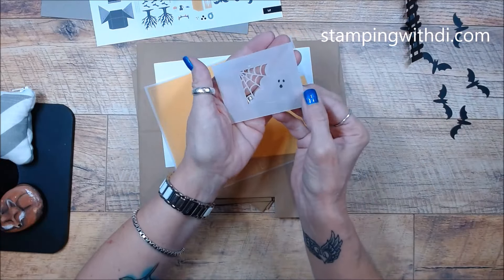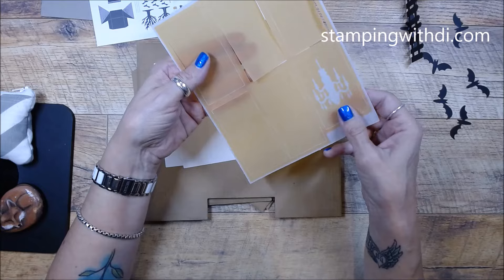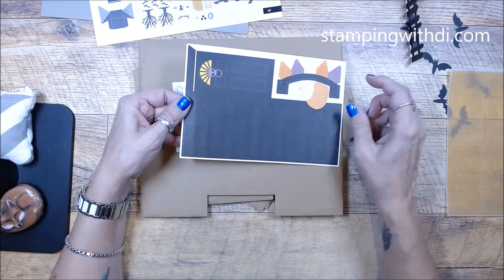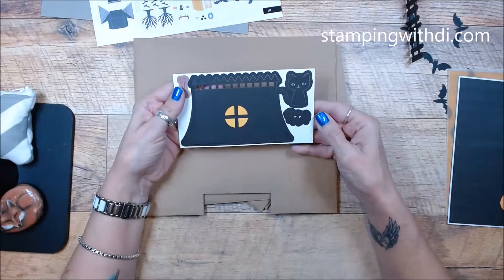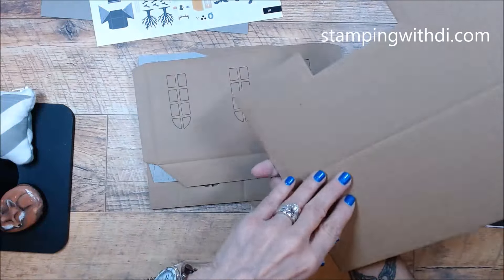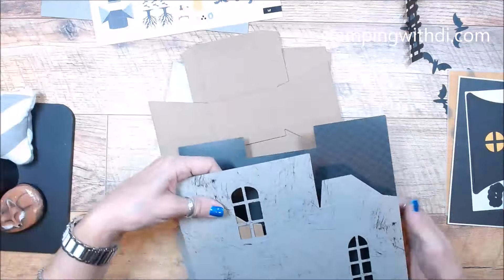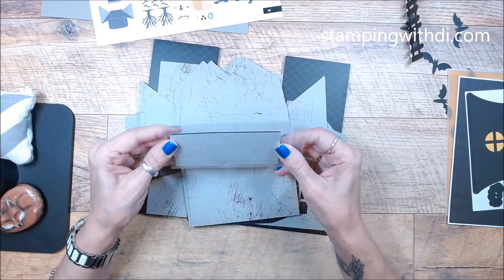Now we have a cute little ghost, and I'm not going to pop these out until I need them because I don't want to lose them. Same with these — these are the window pieces. These are the house shutters and some more pieces from the house. And then this is the house itself — like a thick cardboard. So here are your pieces: the roof, the sides, and we've got dimensionals.